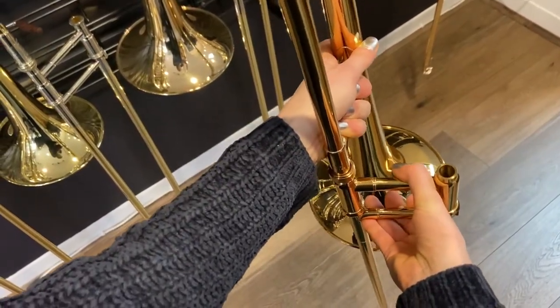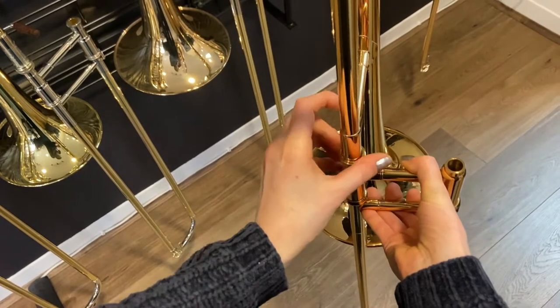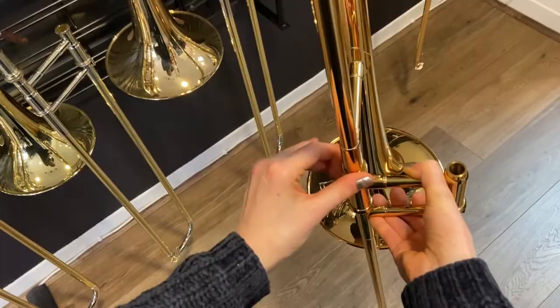When putting your trombone together, make sure the mouthpiece receiver is on the right hand side and the bell is on your left. Tighten the slide lock ring to keep everything in place.